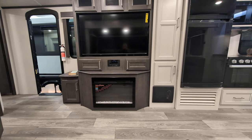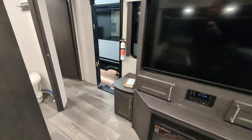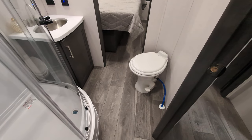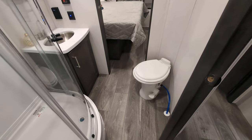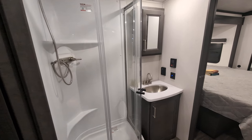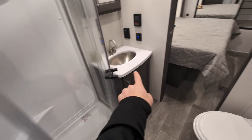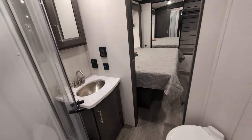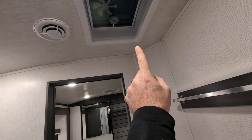The bathroom does pass through. You've got a porcelain foot flush toilet — porcelain toilets are super nice because you can use any chemical to clean it. We've got our neo-angled clear glass shower here — nice big shower with plenty of head height. Sink with storage below as well as your medicine cabinet. It's a pass-through, and you do have your fan right here to pull out the steam and the stink.